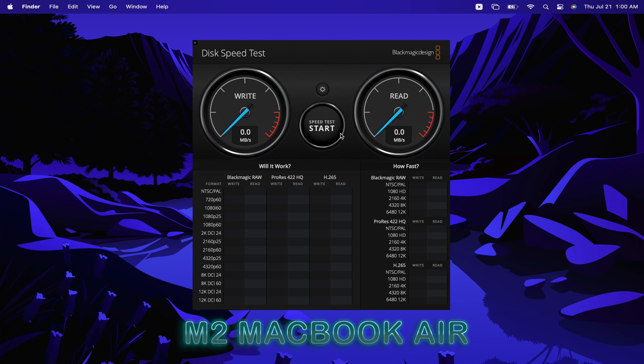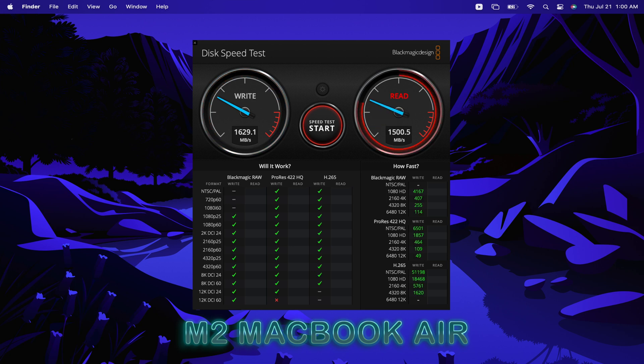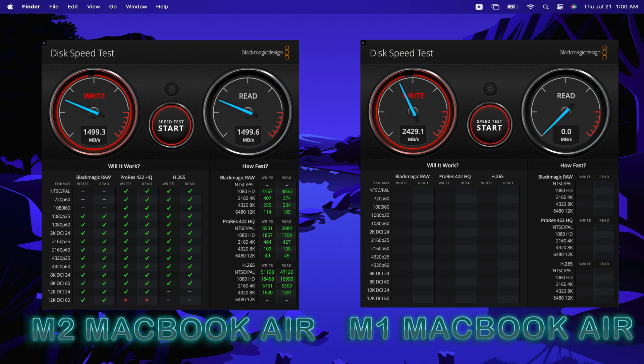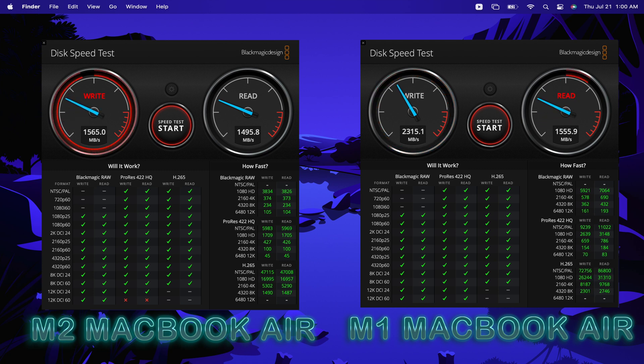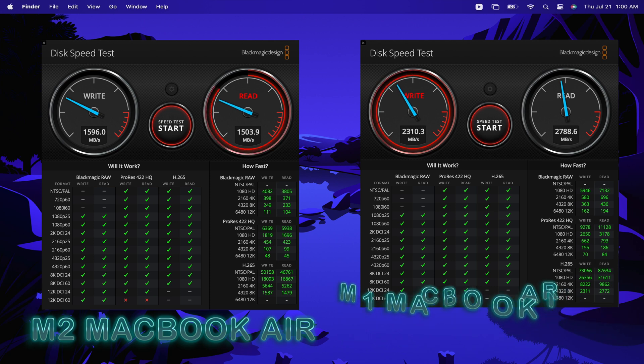Utilizing Blackmagic Design's speed test, we can see just how the removal of the second NAND chip affected the M2 SSD speed. We are averaging around 1600MB per second for write speed and 1500 for read speed. This seems okay until you compare it to the M1 MacBook Air, which averages around 2400MB per second for write speed and 2700 for read speed. This shows that the M1 MacBook Air has a 51% faster write speed and a whopping 87% faster read speed than the M2 MacBook Air, making the M2's SSD speed more comparable to that of the 2016 MacBook Pro than the M1 MacBook Air.